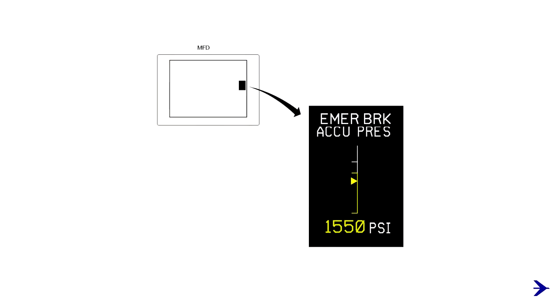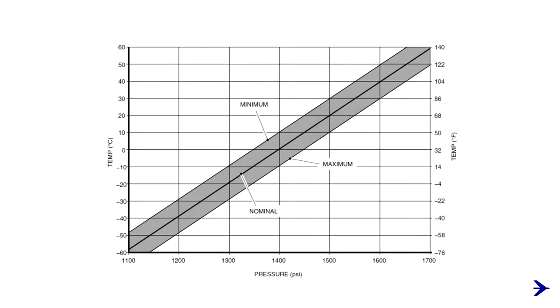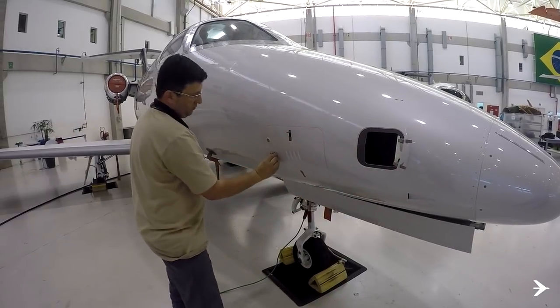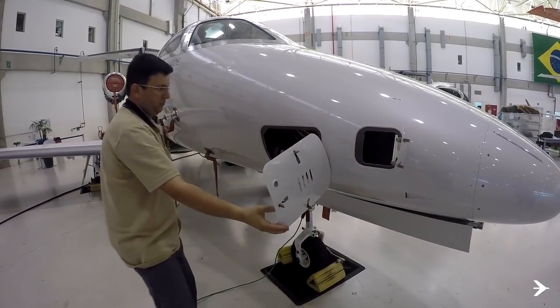Check the nitrogen pre-charge of the emergency parking brake accumulator on the synoptic page and compare it with the nitrogen pre-charge chart available in the POH. If necessary, contact maintenance personnel for nitrogen servicing.